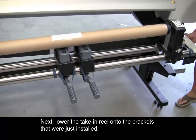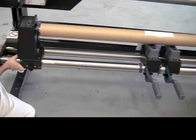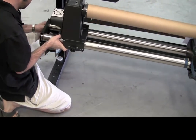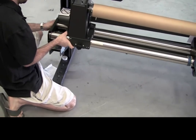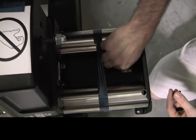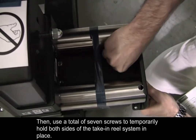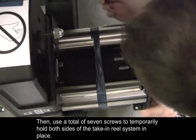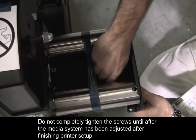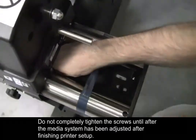Next, lower the take-in reel onto the brackets that were just installed. Then use a total of seven screws to temporarily hold both sides of the take-in reel system in place. Do not completely tighten the screws until after the media system has been adjusted after finishing printer setup.